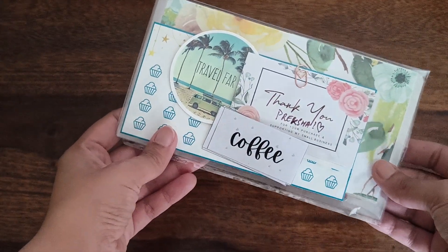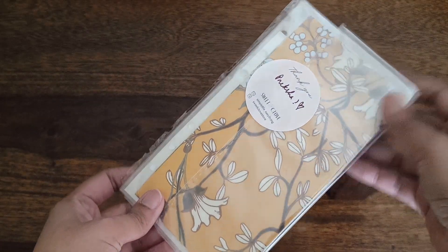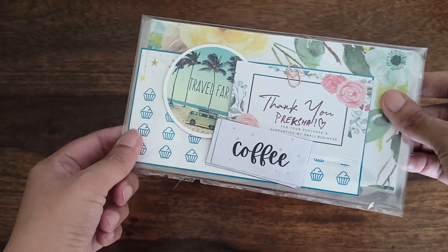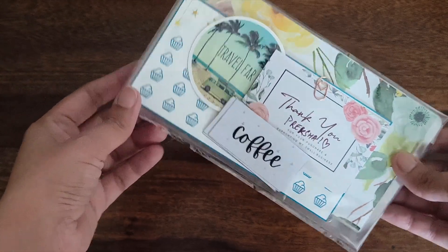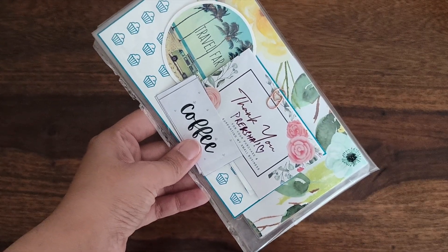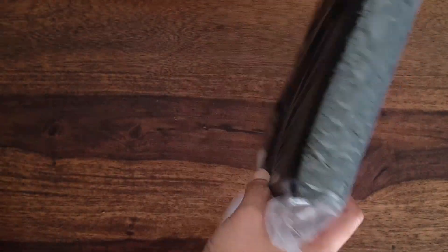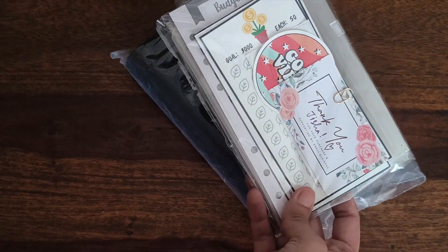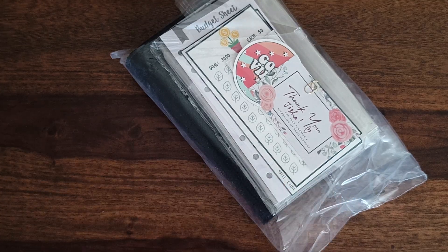This is Preksha's order — she ordered laminated printed envelopes, stickers, and category stickers which you can also customize and order from me. This is a black A6 binder with some zip pouches and savings challenges which Jisha ordered.